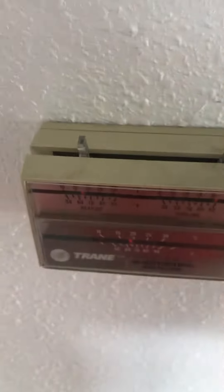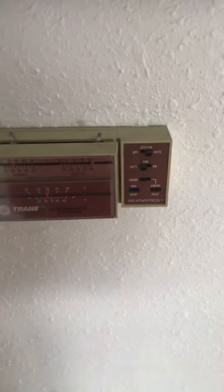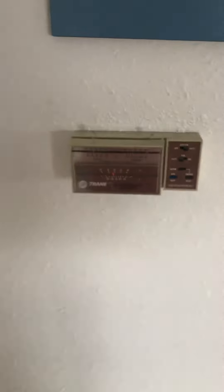Starting at the thermostat — it's an old thermostat, but the wires on the inside of the furnace look like they're both tin wire, so we'll be replacing that.